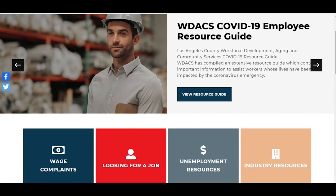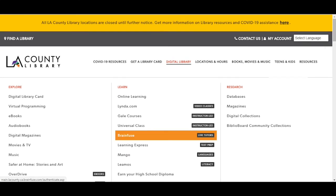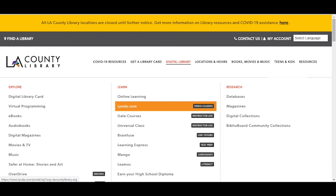You can also find resume and interview resources through our partnership with BrainFuse, Linda, and Universal Classes. All can also be found under the digital resource tab at LACountyLibrary.org. We hope you've enjoyed this Adult 101: how to tie a Shelby Pratt knot. Click the link in the description box for upcoming programs, and don't forget to subscribe to our channel for easy access to new videos. Bye for now.